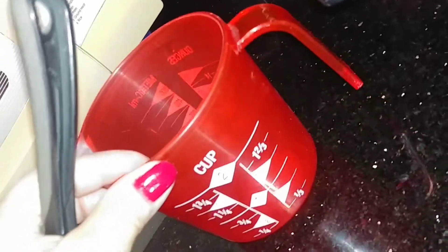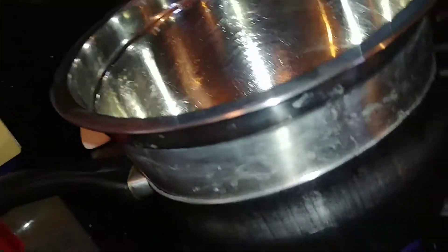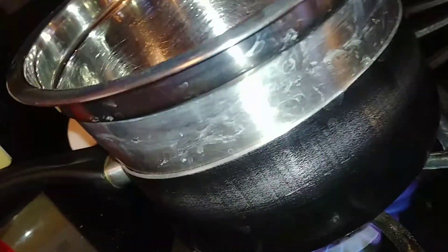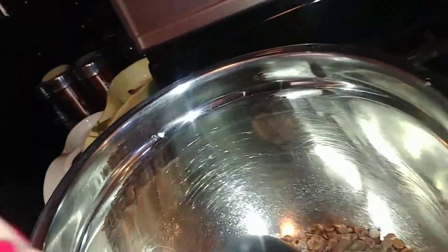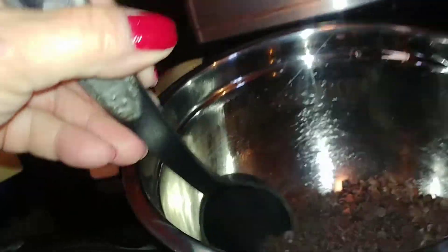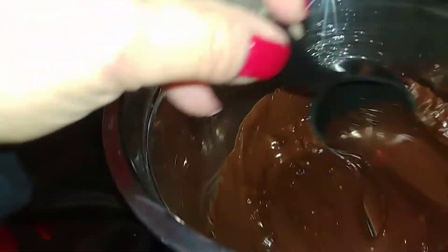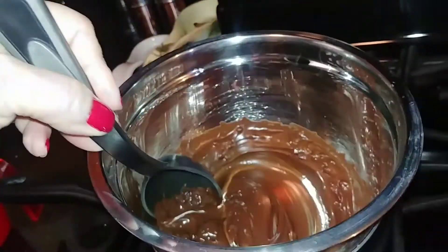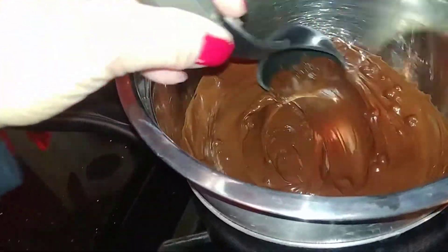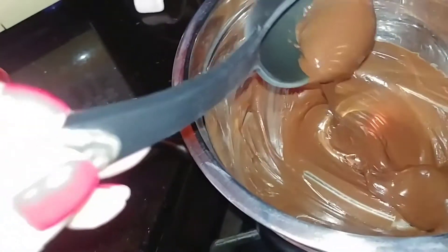Start out with three-quarter cups, or 6 ounces of semi-sweet chocolate chips, and put them over a double boiler method, which is heated water in one pan and a glass or tin pan on top. We're going to go ahead and stir these gently just until they melt nice and smooth.